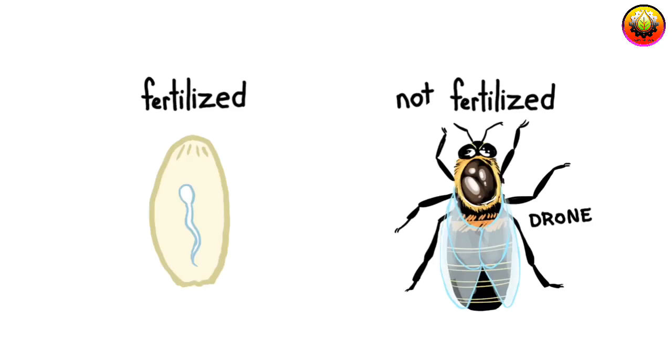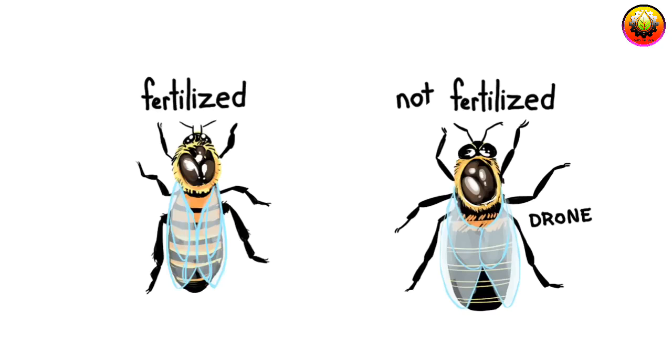If no sperm is released, the unfertilized egg will become a male or drone. This is called a haploid egg, because it only has one set of chromosomes. If sperm is introduced, the fertilized egg will become a female. This is a diploid egg, because it has two sets of chromosomes.